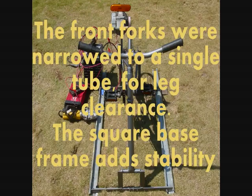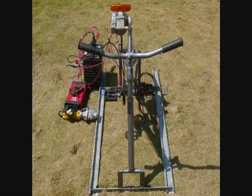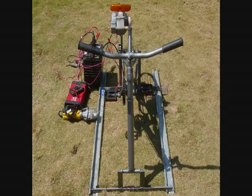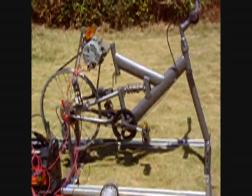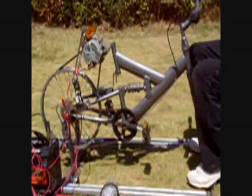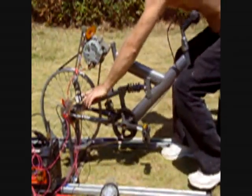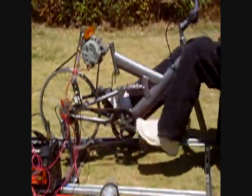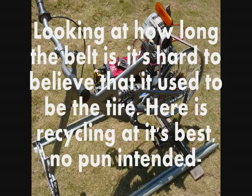The front forks were narrowed to a single tube for leg clearance. The square base frame adds stability. This assembly was welded. It could also be bolted, but it needs to be strong. It is also portable. Looking at how long the belt is, it's hard to believe that it used to be the tire. Here is recycling at its best.